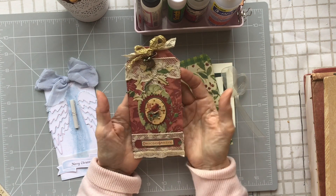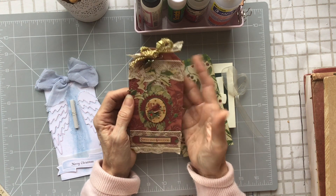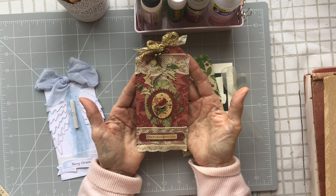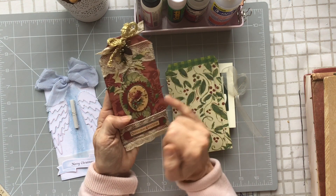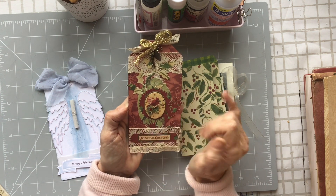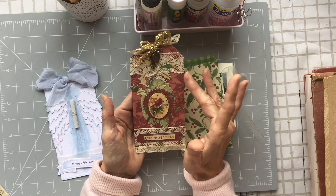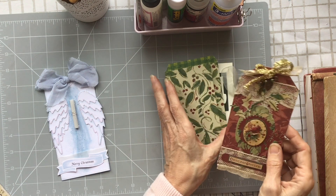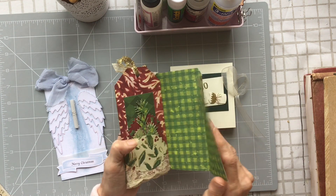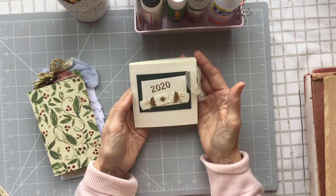This one was from my swap partner Linda Bloom. She implied she was a beginner, but I just think that is beautiful. I love the colors — this kind of decoupage, delicately cut out charms. Everything about that is so pretty. I love the subdued red and green, and she'd wrapped it with a few extra bits in the back as well. Thank you, Linda.